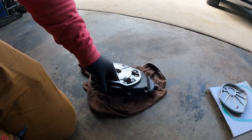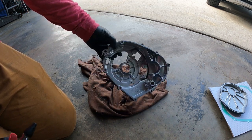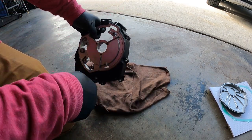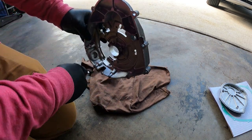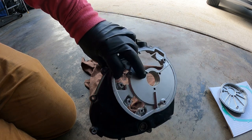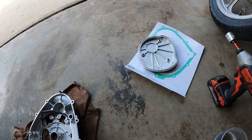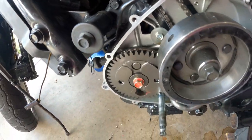I didn't have any brake cleaner like I thought, so I sprayed it down with a purple power degreaser, rinsed it with some water, and blew it out with compressed air. I'm going to let this sit and air dry for a little bit just to make sure all the water's gone. I went ahead and cleaned this cover off as well — this surface right here is nice and clean, ready for a new gasket.